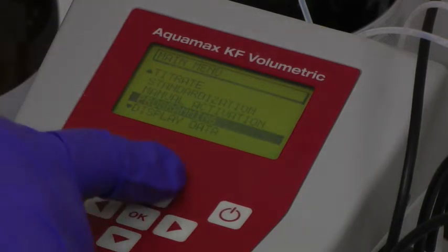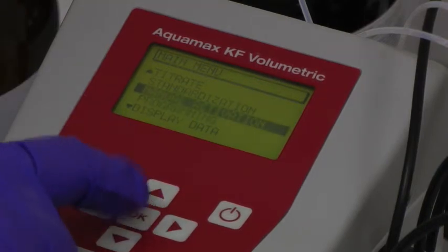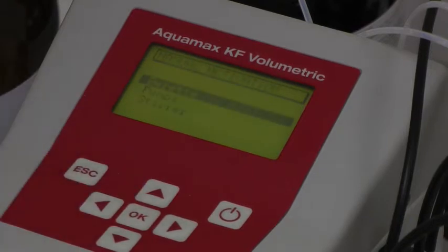Next, manual activation is selected, giving options to purge the burette and pumps, and to activate the stirrer to ensure that it is correctly placed in the sample vessel. Once the system has been programmed and the liquid system and syringes have been primed, the standard is ready to be run.